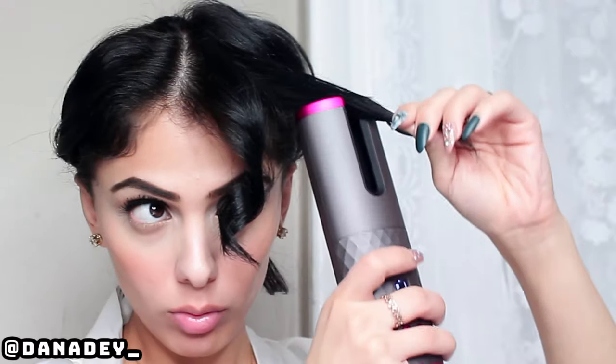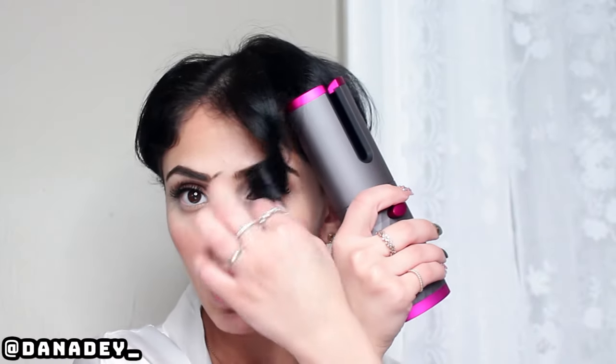Is that it? Okay, so this was 8 seconds. Let's do 12 seconds. The 8 second is a natural curl. They look the same to me! Okay, let's do 14 seconds for a soft curl.